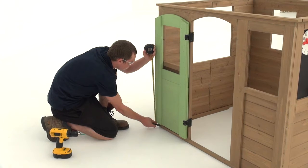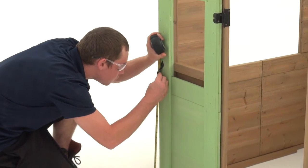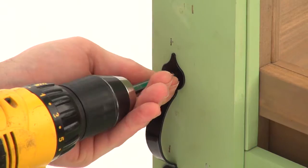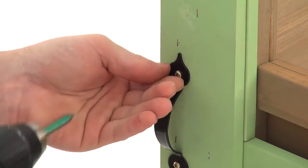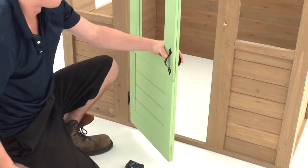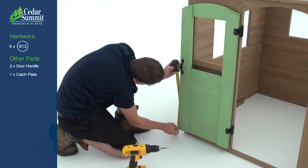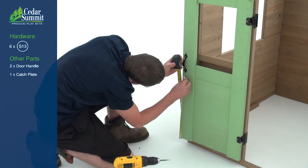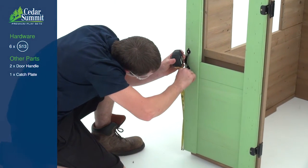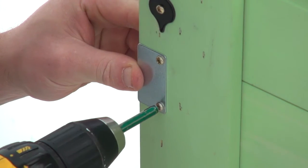Measure 18 and a quarter inches up from the bottom of the door along the outer edge — that's where you'll want to position the bottom of a door handle. Attach it with two pan screws. Repeat to add a door handle on the other side of the door. On the inside of the door only, measure 15 inches up from the bottom and place a catch plate along the outer edge of the door frame. Attach it with two pan screws.